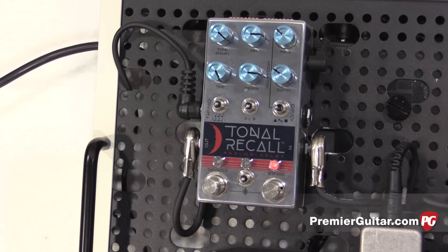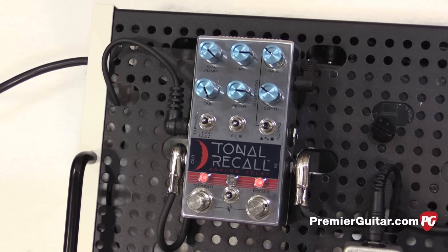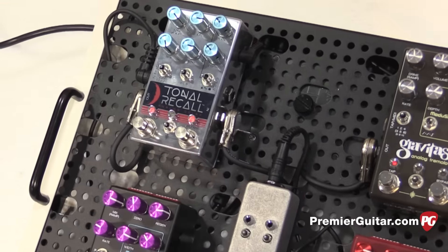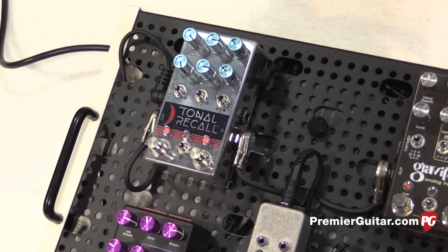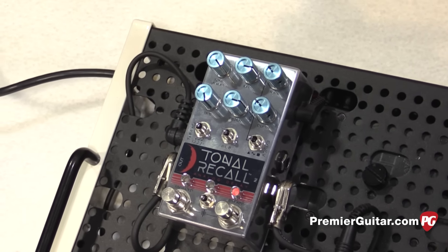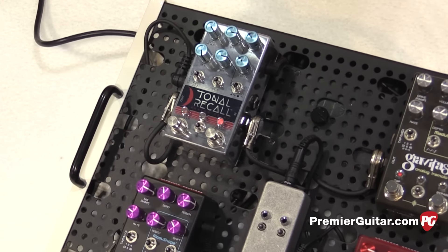Sure. We just released the Tonal Recall about a month ago and it's got a really nice response — all analog signal path with what we think is unprecedented digital control. One request we've been getting a lot is, because you're able to save presets, guitarists want to do that on the fly. That's why we designed the MIDI controller — to be able to access all the presets on the fly with your foot.